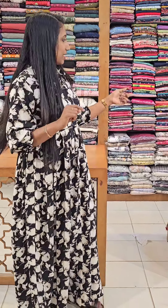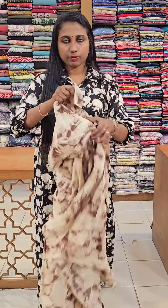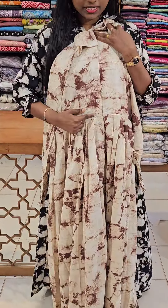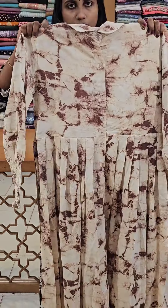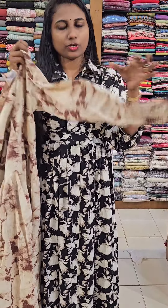We also have a feeding option and different prints. The first print is a beautiful beige to dark brown shade. We also have an openable style, pleats, and gown style. We also have a back portion and long sleeves.